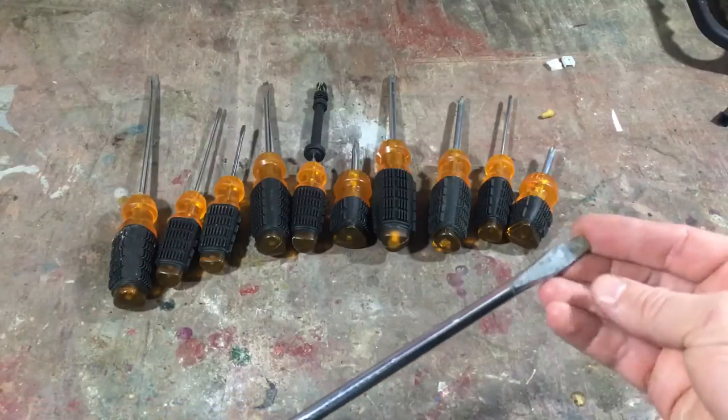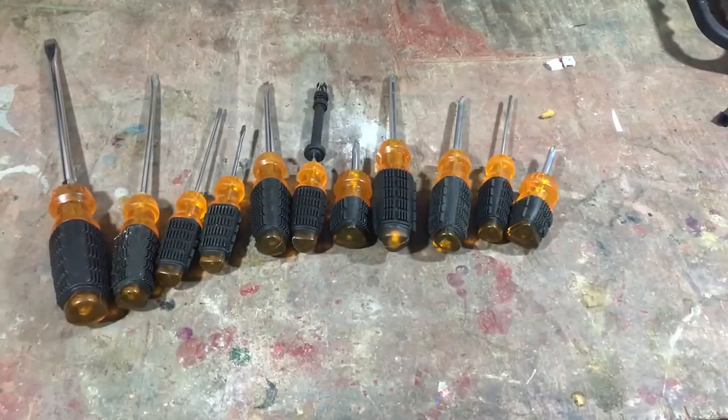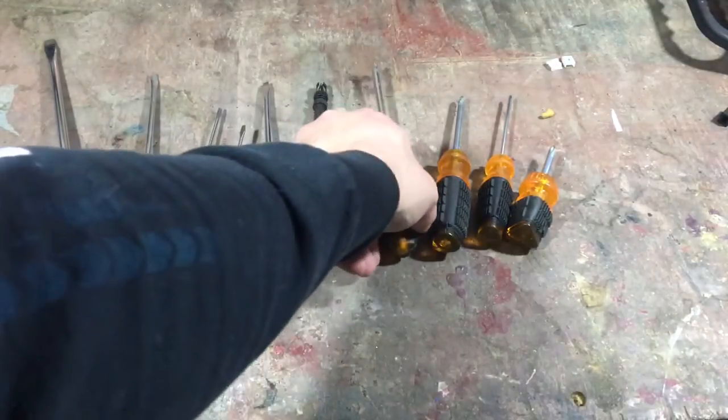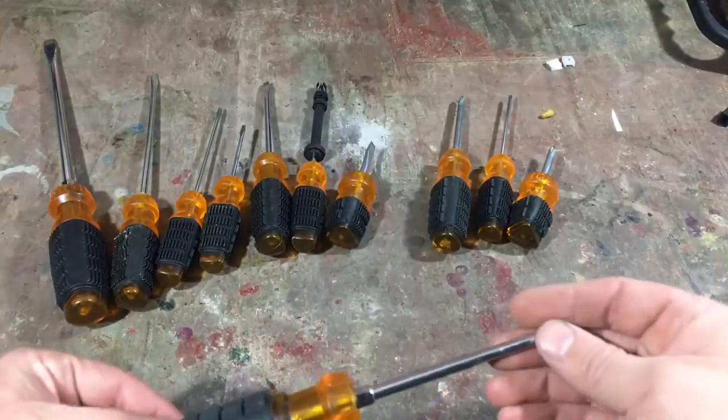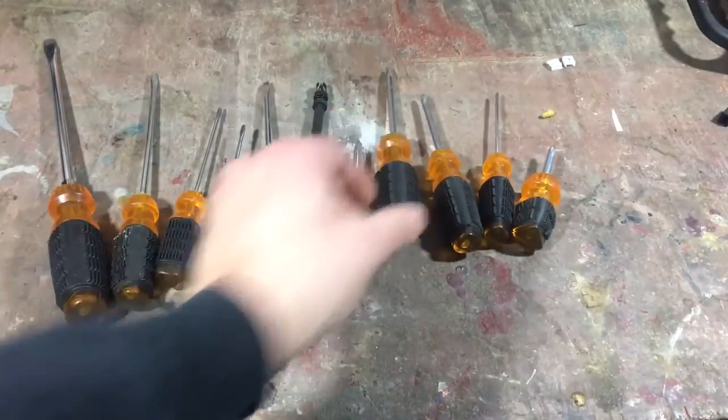These aren't really expensive, but I noticed the heads on some of the screwdrivers start to twist when you really bear down on them. And the Phillips screwdrivers can get rounded out pretty easy if you're putting a lot of pressure on them and trying to get some stubborn screws out.